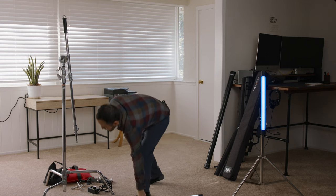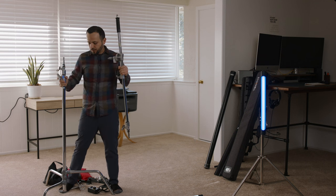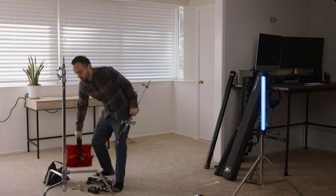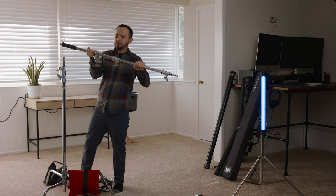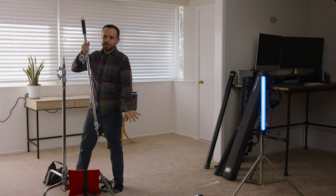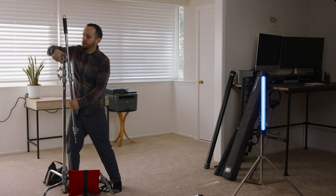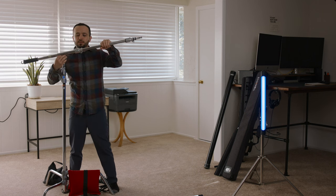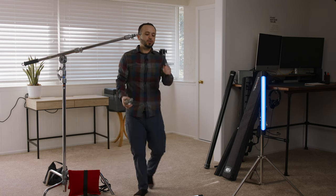Let me show you how to set it up. You need a C-stand — something hefty that's not going to tip over. Make sure you put a sandbag on it for extra security. You need a boom arm like this one. It's not super heavy duty, but since the light isn't super heavy, this boom arm works totally fine. You also need a gobo head to grip the connection — this will grab onto the light. This comes with the light.